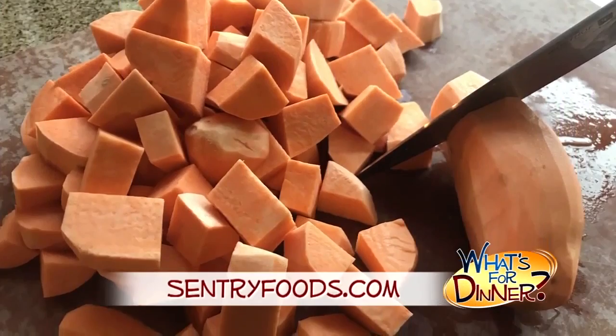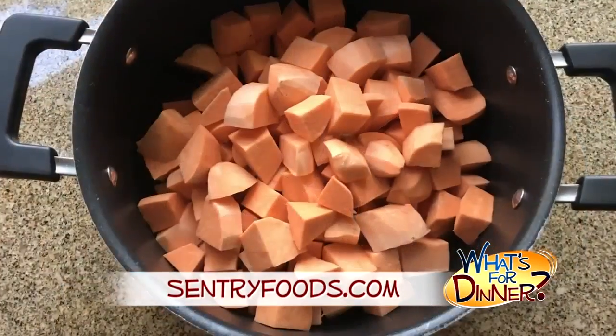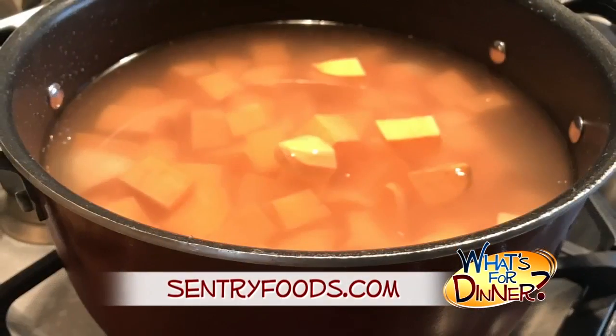Next, peel and cube five medium sweet potatoes, which is equal to about two pounds of potatoes. Add the cubed potatoes to a three-quart saucepan and cover with water.